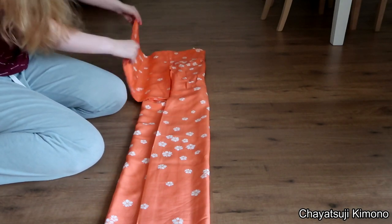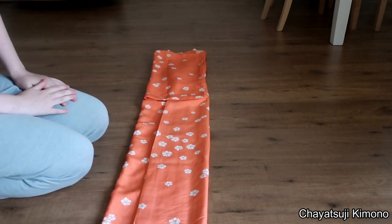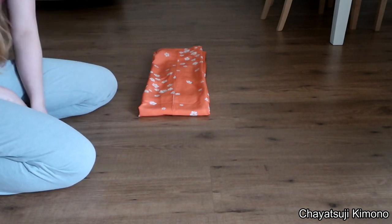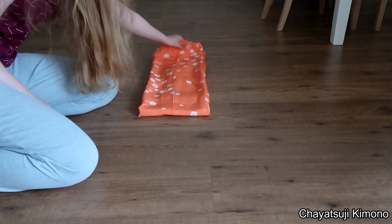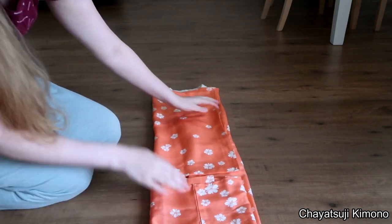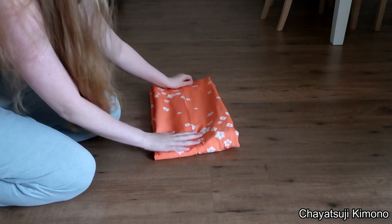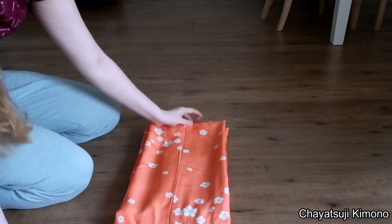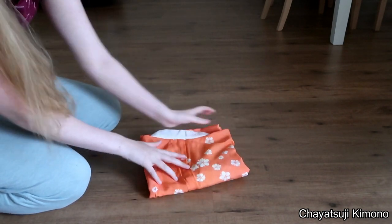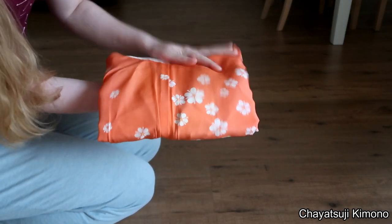And again, fold back the sleeves. Now you have the option of either folding it in half or in thirds. If in half, you simply fold up. If you want to fold it in thirds, what I recommend is stopping at the end of the sleeves and then folding up. But if you want, you can also fold it again. And that's pretty much how you fold it like a juban.